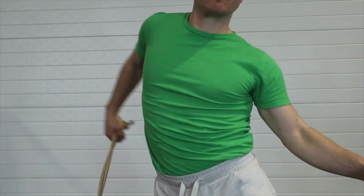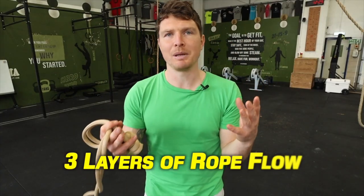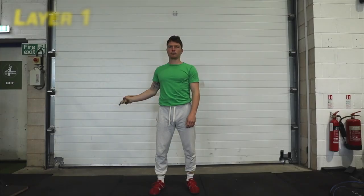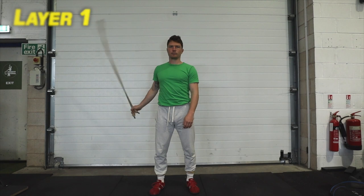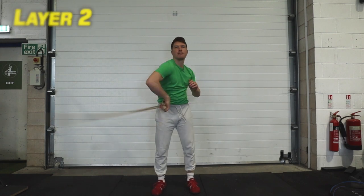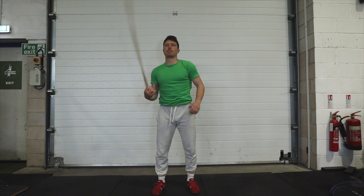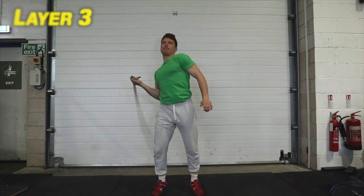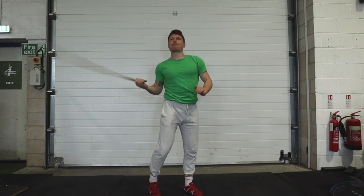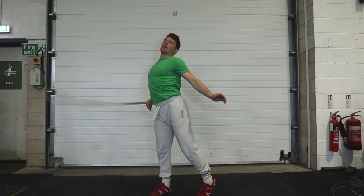On the surface there are three layers to what I deem rope flow to be. When you begin with rope flow it's very much all about what's happening at the hands and maybe the shoulder as well. As we progress to layer two, the spine and ribs start to direct the shoulders and arm. On to layer three, the feet start to tune in to what direction the ribs and spine are pulling, shifting weight onto one foot at a time.